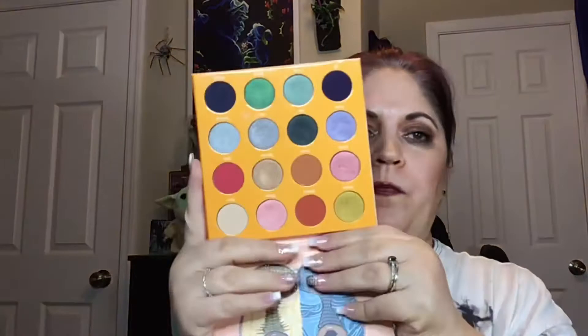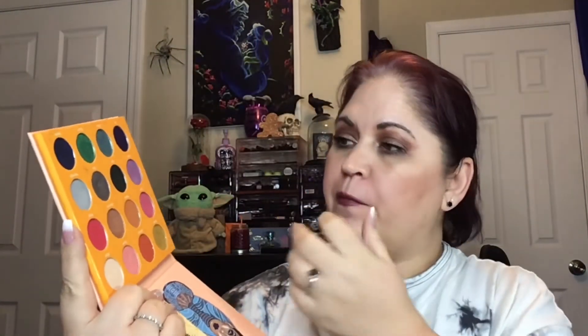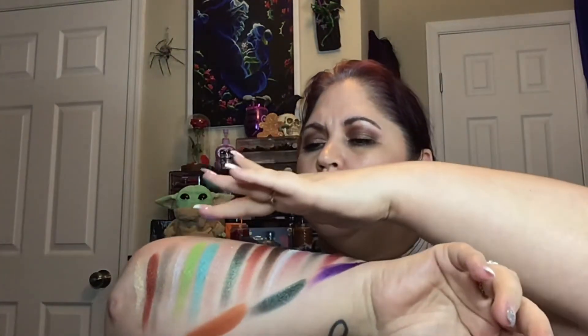And then my number one favorite palette of all time from Juvia's — oh, I'm dropping them, don't drop them — is the Magic Mini palette. This was my first purchase from Juvia's. My favorite shades in here are Fausto, which is this beautiful duochromy purple, and then Aja, which is like a dark, dark blue, and then Buzo, which is a green. I don't know if you're seeing a theme here, but I like specific colors. So those three.